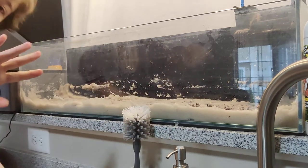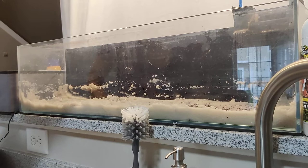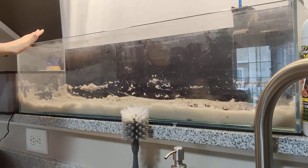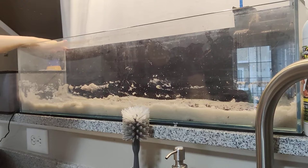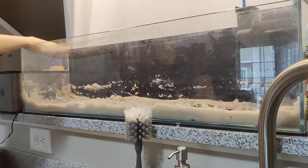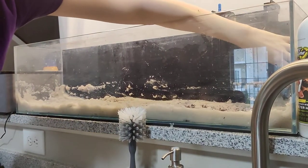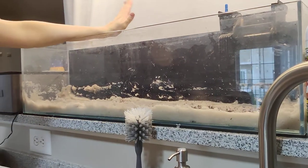Hey guys, we're here setting up another fish tank. This is in our kitchen on the ledge — it's a 12-gallon bookshelf tank, three feet wide by eight inches deep and nine inches tall. It is made by Mr. Aqua.